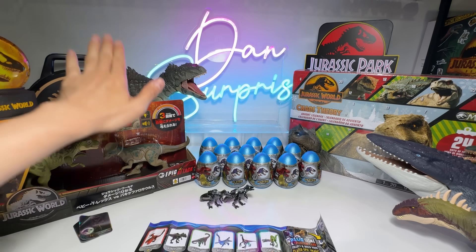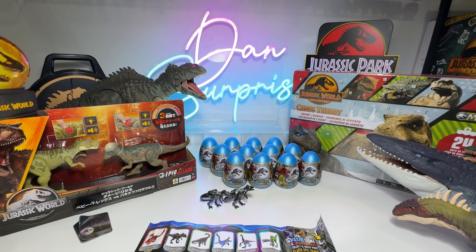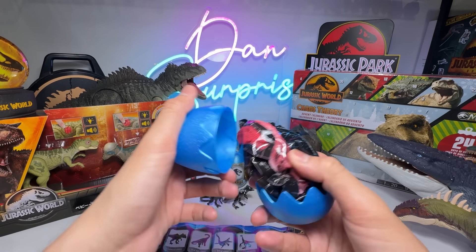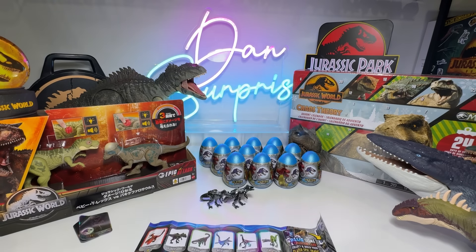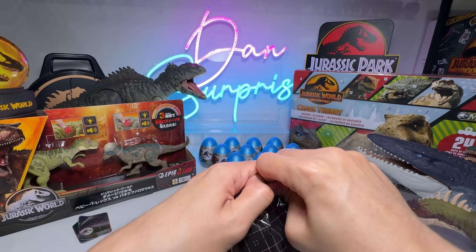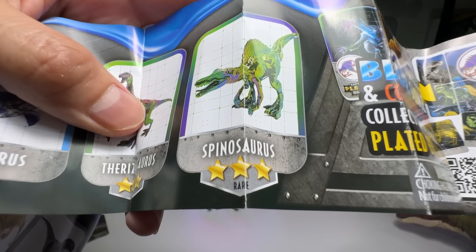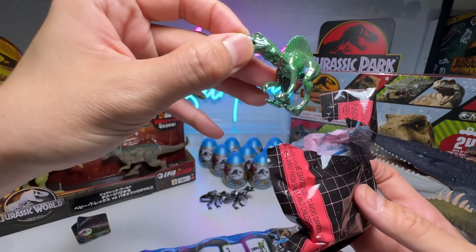Let's open up another one before we take a look at this ultimate rare set. It took me a long time to find it. I actually got it from Japan through a friend, and it was very, very hard to locate this. Extremely hard — one of the rarest sets of all time. We've got a green one. Did we just get the ultra rare? Not ultra rare — just rare. I think we've got it. Spinosaurus!